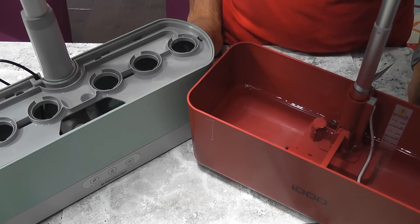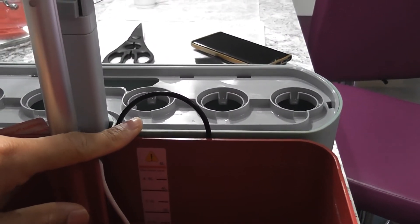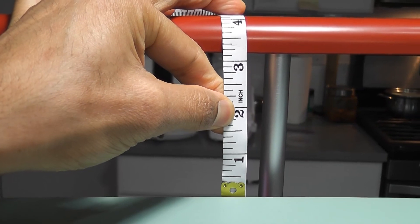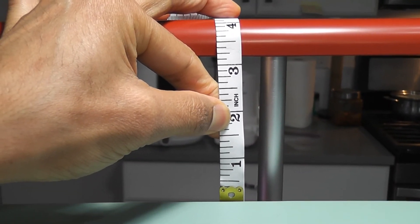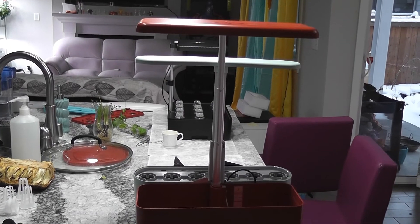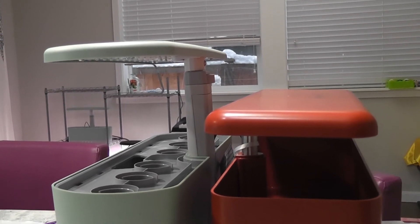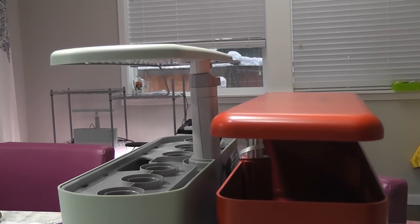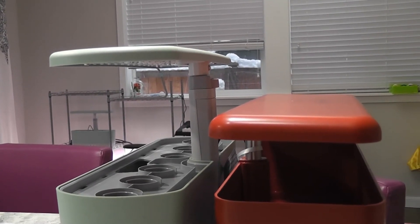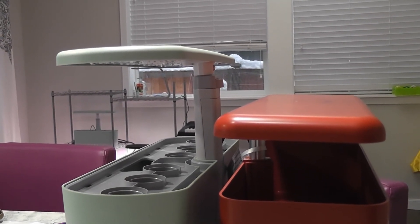The next difference is the maximum light height. The bowl height is the same for both iDoo and AeroGarden, but the iDoo light can go at least three inches higher compared to AeroGarden. Depending on what you are growing, this extra three inches will matter. The next difference is also about light height, but this time the lowest light height — the iDoo light can go a little lower compared to AeroGarden. I don't know if this really matters practically; I don't see any difference in growing plants, but it is a visual difference.